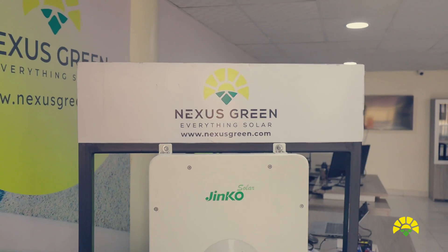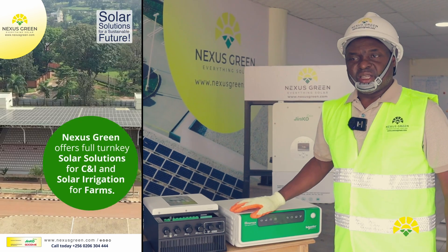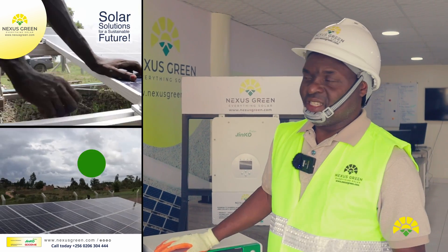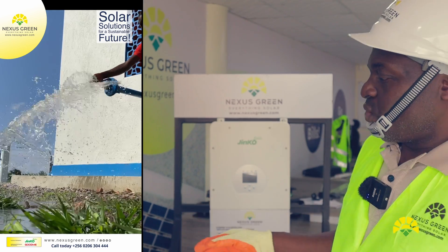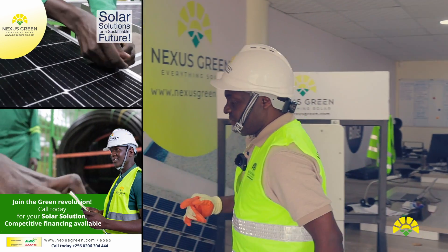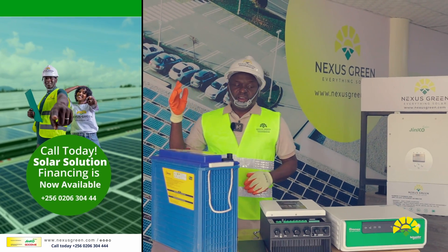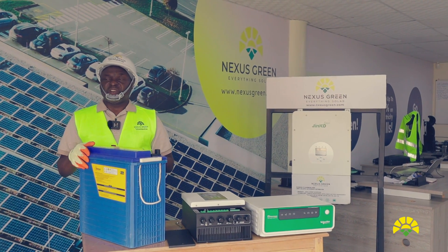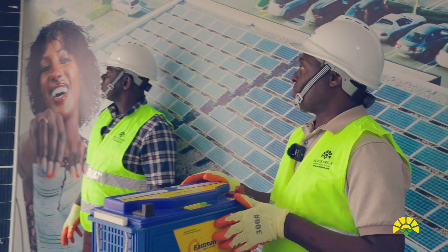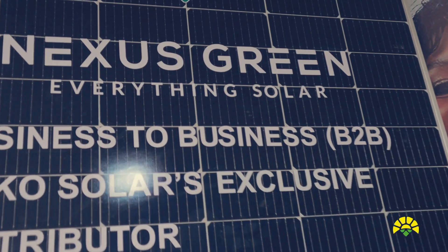Nexus Green provides warranty and after-sales support. As a distributor of Jinko products, we extend warranty to the resellers. For the inverter, warranty runs from two to five years. For batteries, warranty runs from two to five years. For solar panels, warranty runs from two to about 25 years.